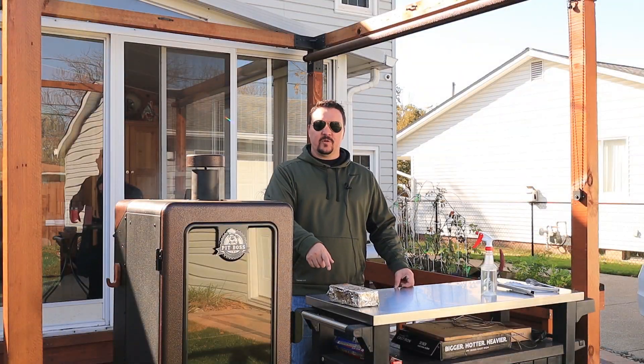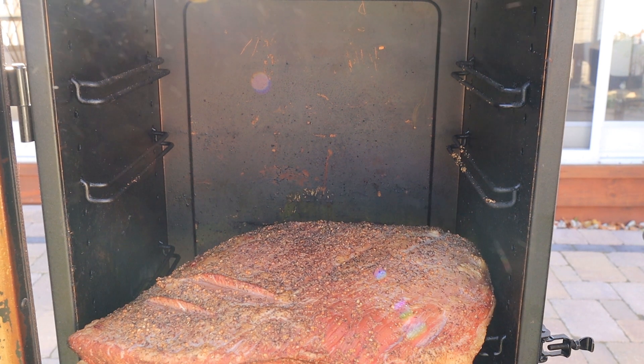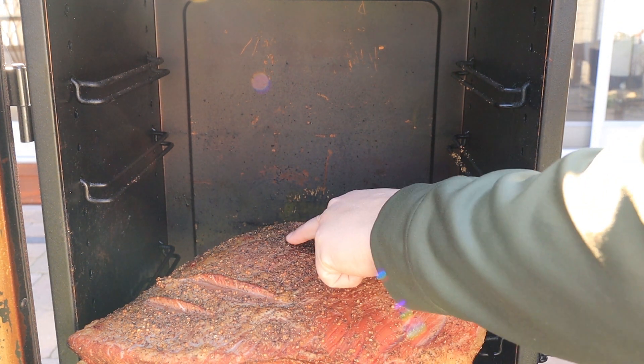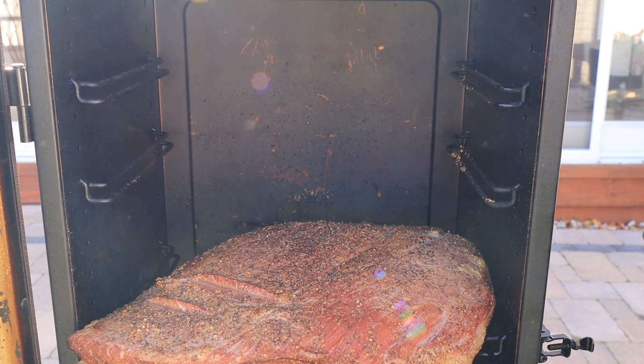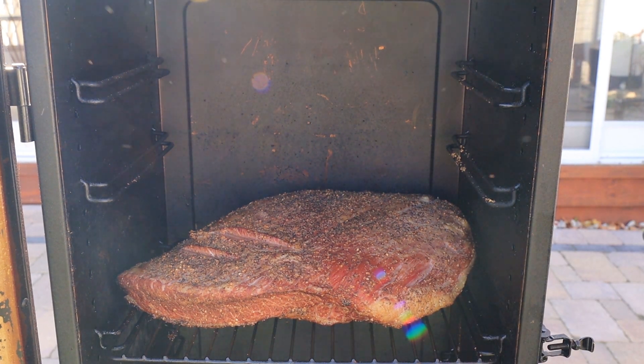We just hit the two-hour mark and I was able to take out the brick. The color looks nice. That sizzling noise you might hear is my water pan running out of water — I've got to fill that up soon. The rub hasn't fully set yet, so you can still see some of it coming off. There's still a good amount of moisture on top, so no need to spritz right now. I'll push it back in and let it go another hour or two.